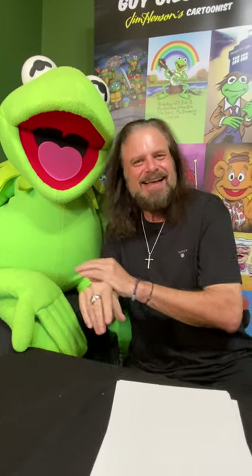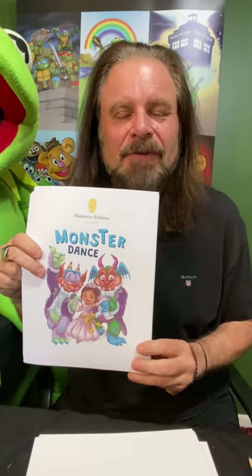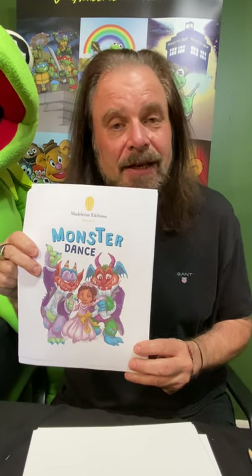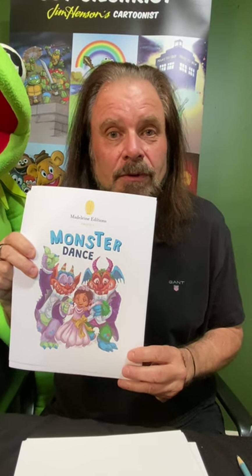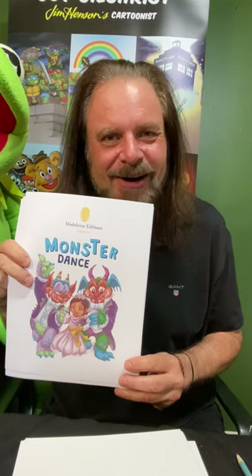Hi everybody, this is Guy Gilchrist. We're right here at Big Frog headquarters. Today we're not going to be drawing frogs or pigs or even Rolf the dog, but we are going to draw a dog. A lot of you know me as Jim Henson's cartoonist, but I'm also the illustrator of a brand new book called Monster Dance. I wanted to show you how I draw some of my characters and give you a chance to draw your own little girls, little boys, dogs, and monsters.